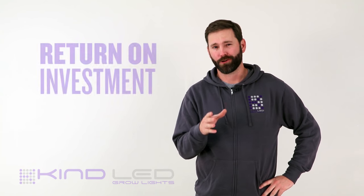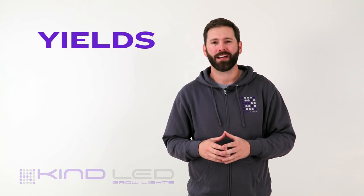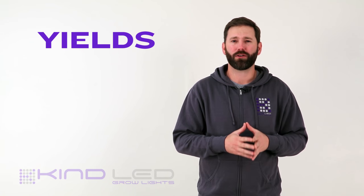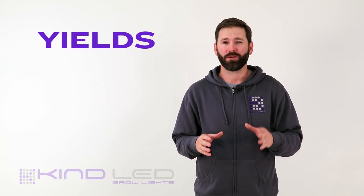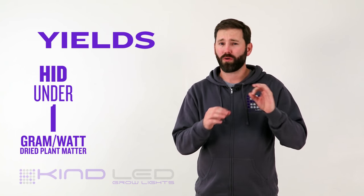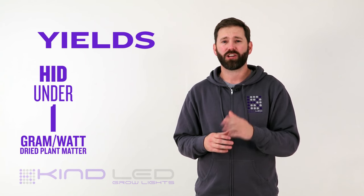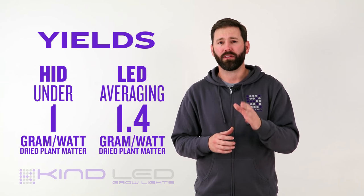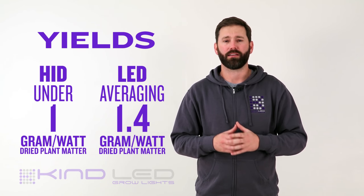Let's talk about return on investment — who doesn't want to talk about money? When you compare the yield from both your LED and HID grows, you may have similar results, but this can be the most commonly miscalculated measure of success when talking about profits. When factoring in the cost of operation and the listed yield expectations, you are looking to average under one gram per watt of dried plant matter from the leading HID brands, while you would be averaging about 1.4 grams per watt from a leading LED manufacturer like KindLED.